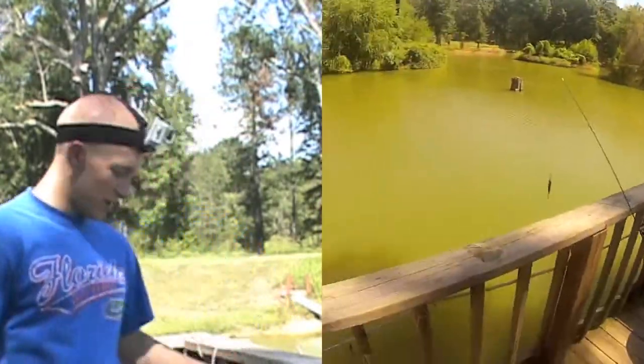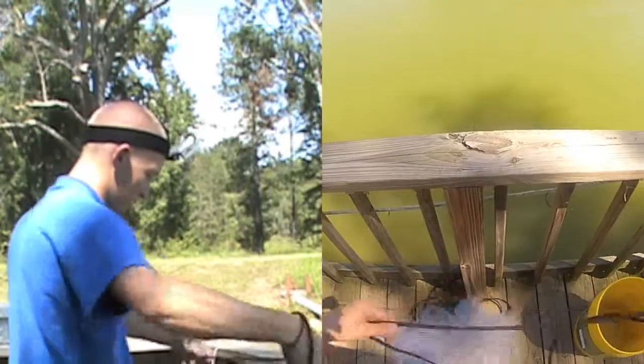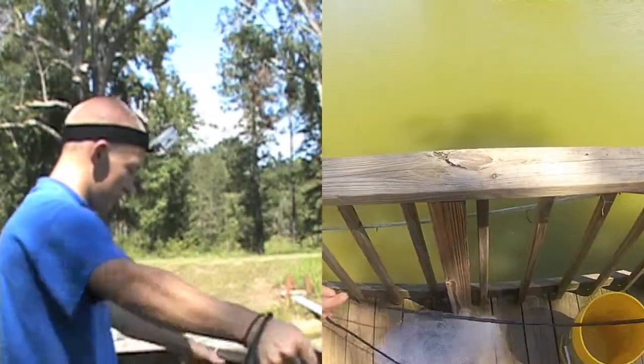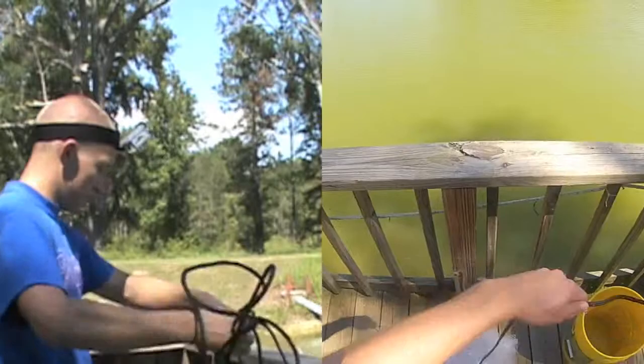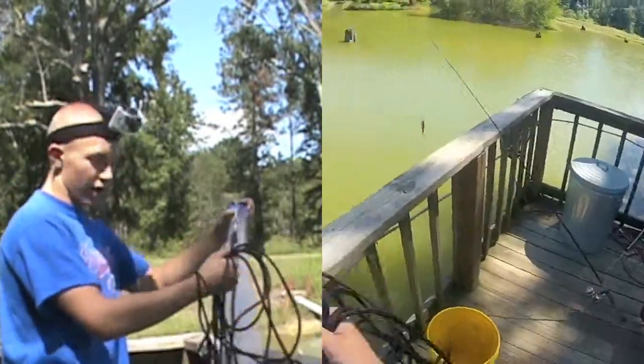I've got my GoPro and my camera — check this out. First, what you're gonna do is take it like this and wrap it in your hands. A lot of people think casting is hard, but it's really not.